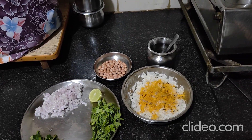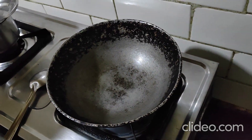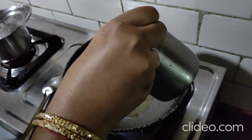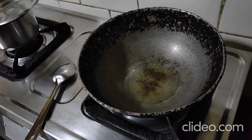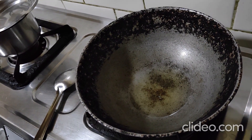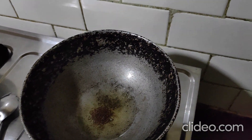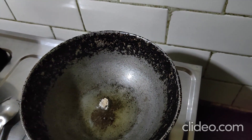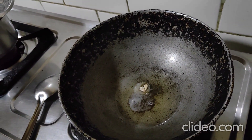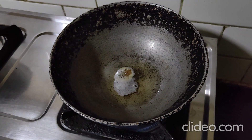To make the poha, first add about two tablespoons of oil. Once the oil starts to heat, we add mustard seeds and wait until they splutter. We also add a little hing powder — the asafoetida. This is optional; you can add it or skip it. Just wait for the mustard seeds to flutter and pop.